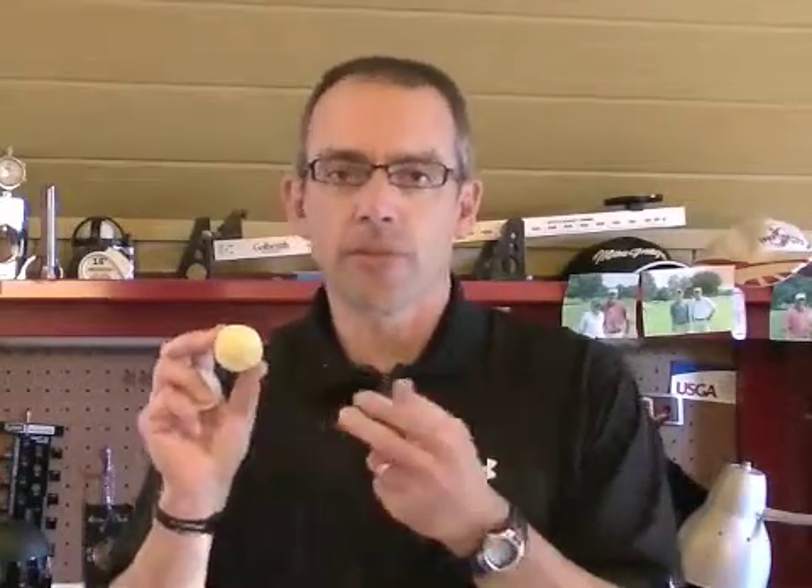Manufacturers often address the golf ball's core compression when talking about its construction and design. The core is typically referred to as the innermost part of the golf ball in a two or three piece construction design. Our testing encompasses the golf ball's overall compression. We do not test the golf ball's internal core compression.